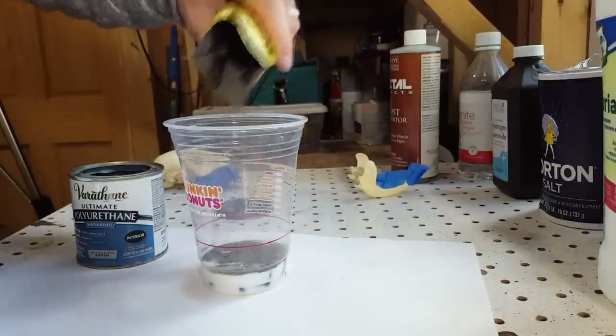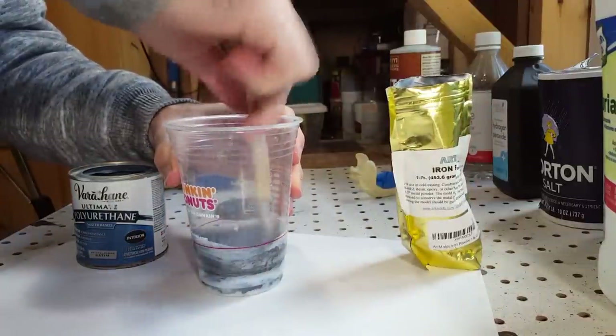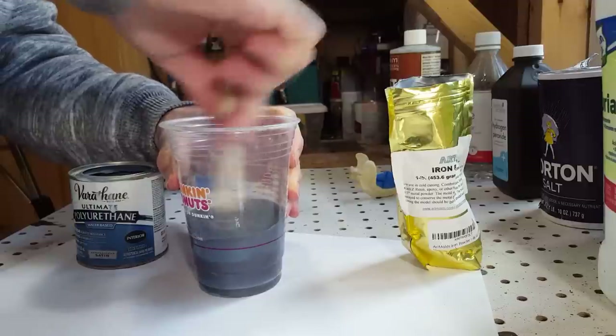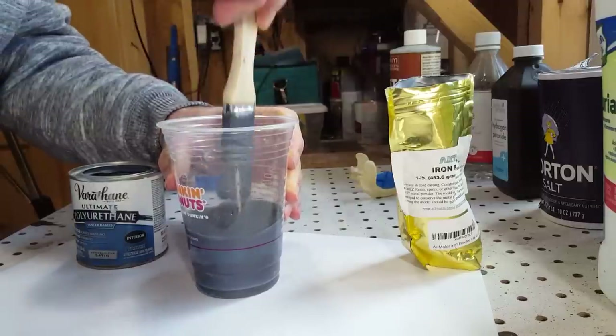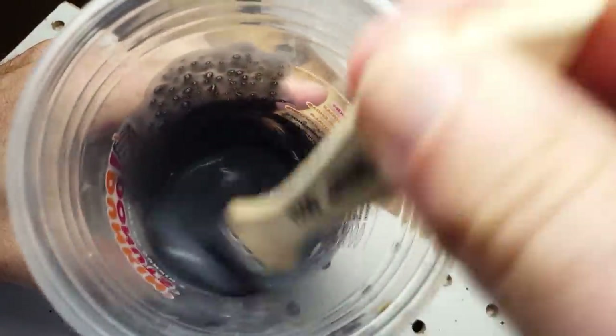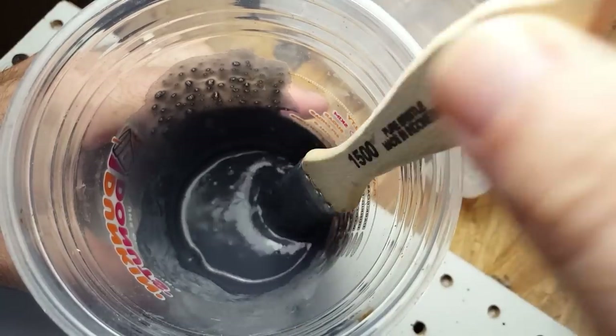The ratio is usually about half and half, or maybe one-third iron powder to two-thirds polyurethane. If you put too much polyurethane it's going to be really thin and you may have to put several coats on the skull. If you put too little it's going to be super thick and hard to apply. Just add some in, mix it around, see how it feels, add some more — you want a good, thick, consistent layer.